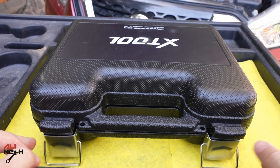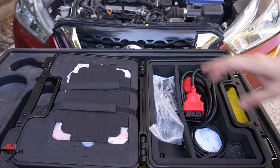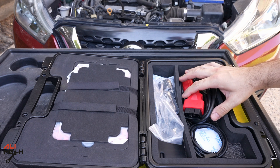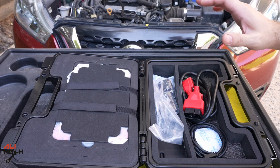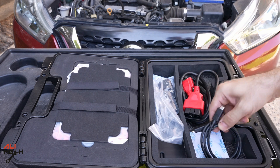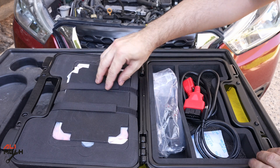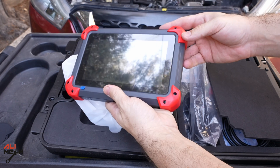We have the manual. We have a cable — looks like it's not Bluetooth connected. I wish it was Bluetooth connected because when you scan your car you can walk around the car and come to the engine, it will give you more mobility. But this is what we have. We also have a charging cable, charger, all the adapters, and here is the scanner itself.